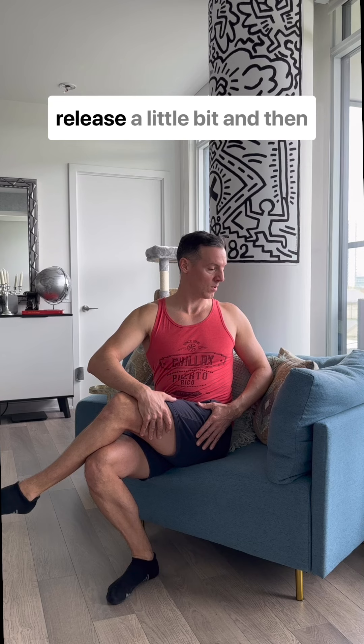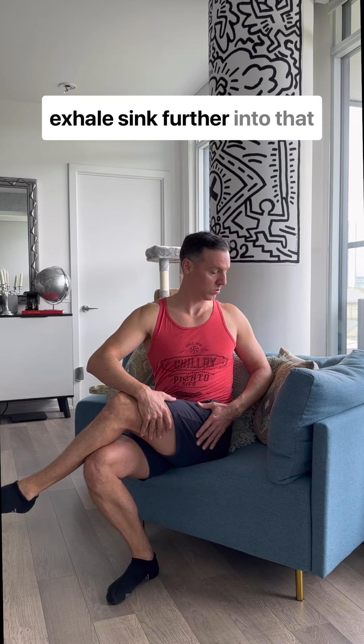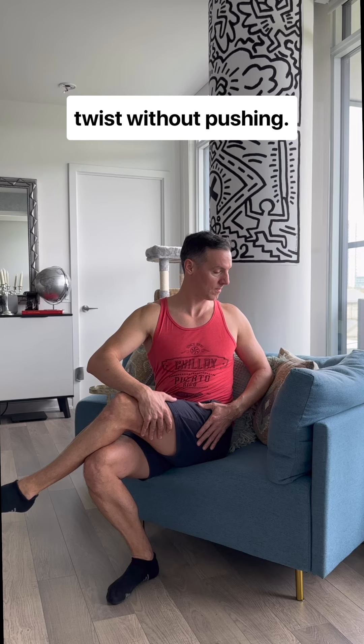On the inhale, you might release a little bit. And then exhale — sink further into that twist without pushing.